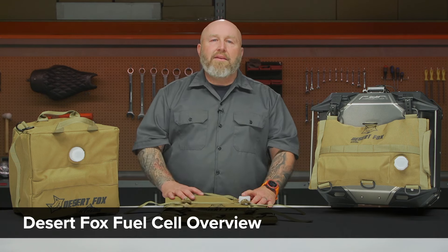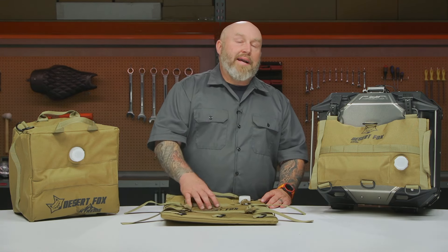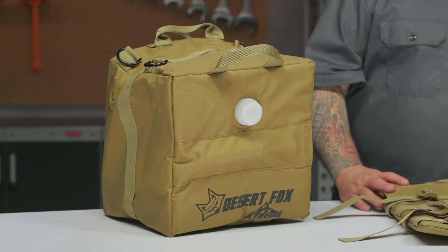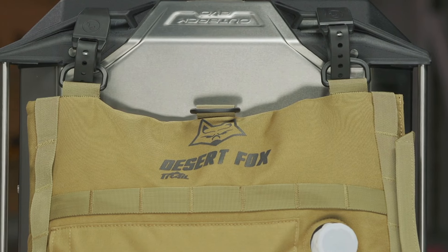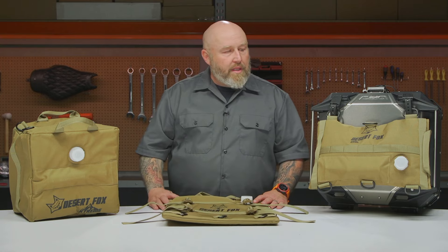Hey, it's Patrick and let's talk about Desert Fox fuel cells. If you're an ADV person looking to go long stretches on a BDR, or maybe you're a chopper guy on Biltwell's EDR down south of the border in Mexico with that long stretch to San Felipe always running out of gas — this would be perfect for either of you. We all know how clunky and cumbersome it can be to try to strap a gas can or fuel cell to a motorcycle.